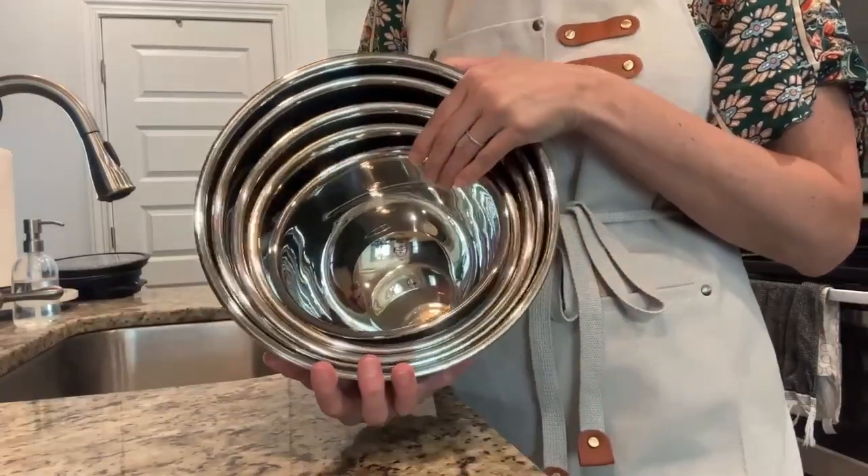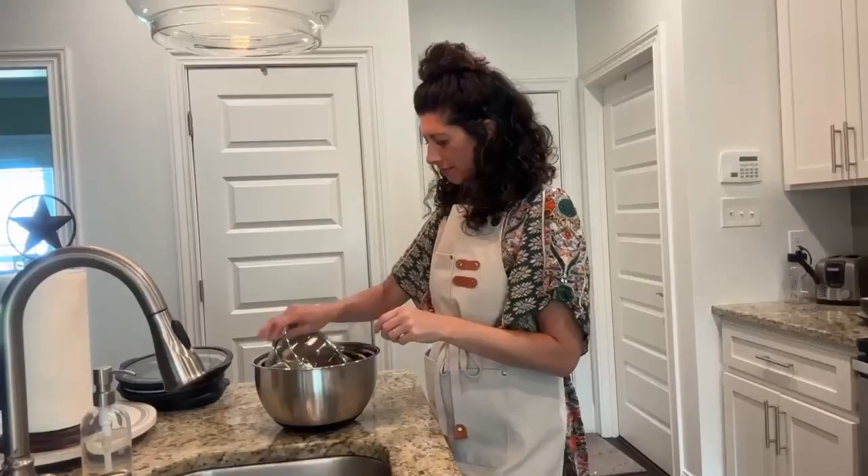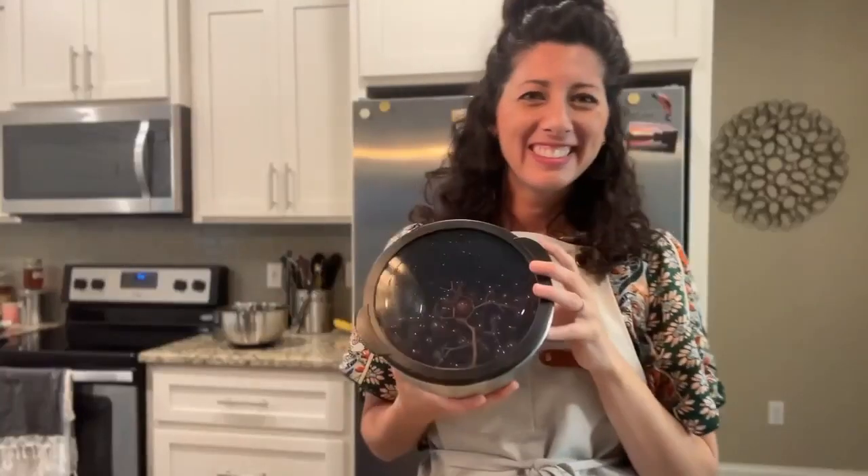I love my Priority Chef mixing bowls, so I wanted to show you every detail and how I use mine. These stainless steel mixing bowls come in a set of 10 pieces — 5 bowls and 5 airtight lids. They nest perfectly within each other.